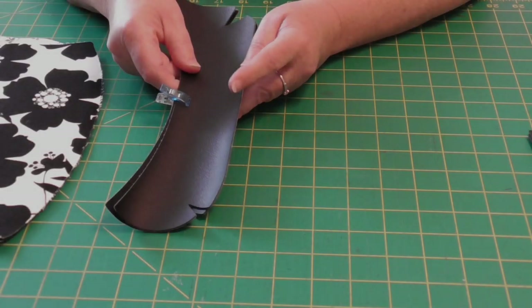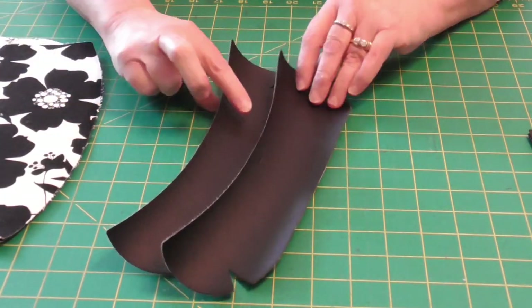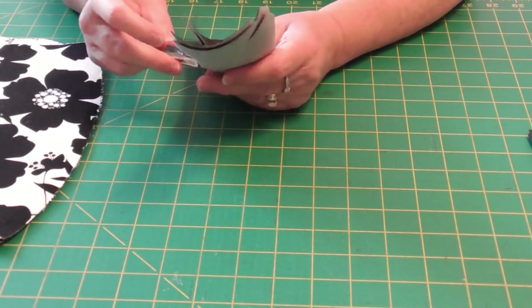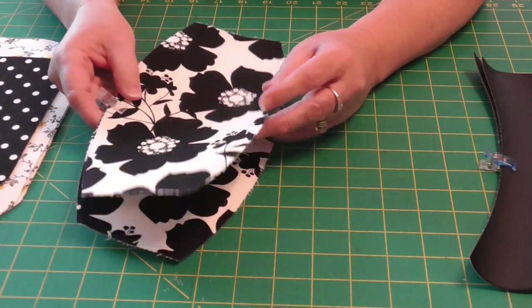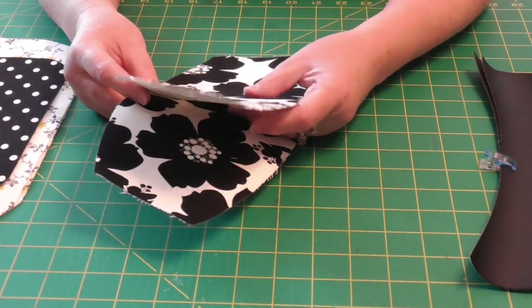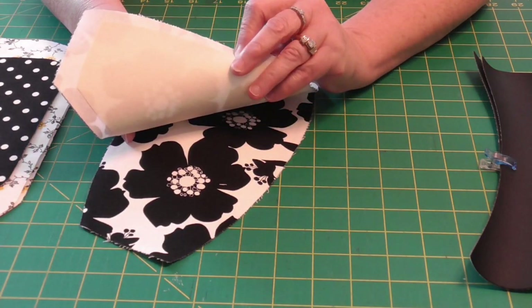So let's just do a quick review of where we are. We have our two bottom pieces with the little cut out. And we have our two top pieces. On the fabric, we already interfaced it with a woven fuse, or SF101, and then we cut it on the Cricut with the interfacing attached.